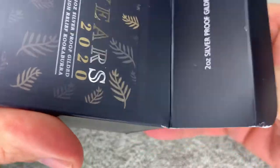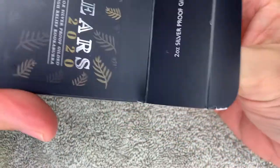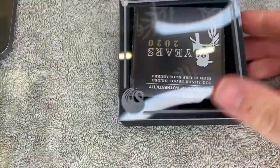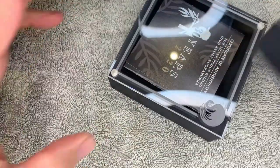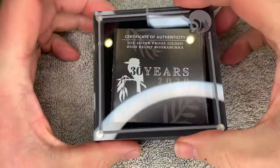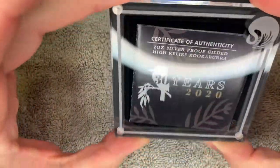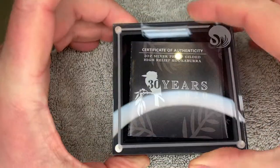It's a monster of a coin, this one. I can finally get it out of its case. These cases from the Perth Mint are really nice actually — they make quite a nice attractive display case.